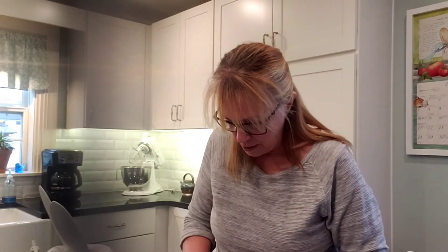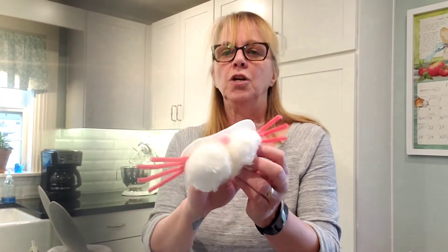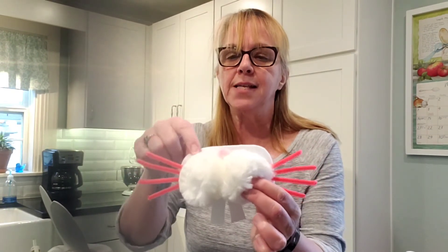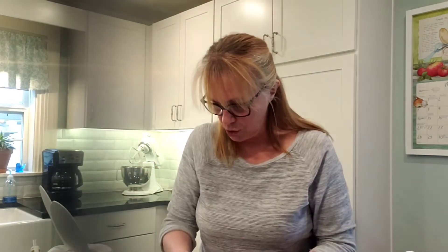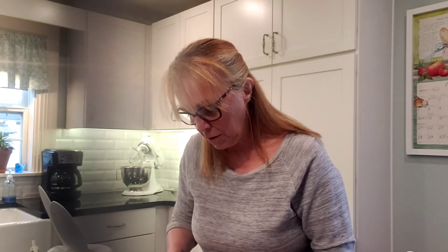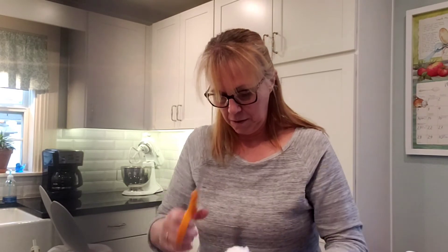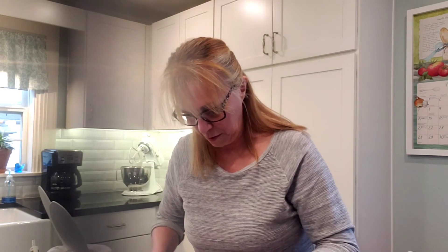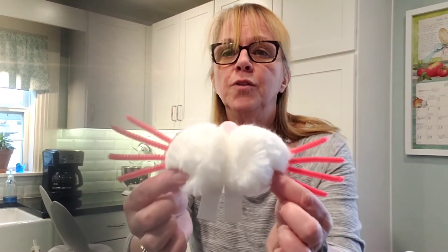So we have got that look going. I like to trim away the excess felt — I just think it looks cleaner. So I'm just going to quickly trim that away. You just eyeball it. Like my husband says, we're not building a piano.